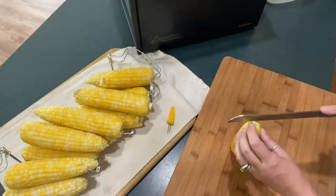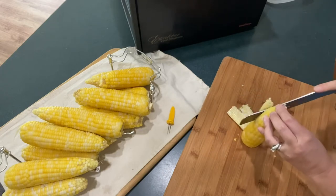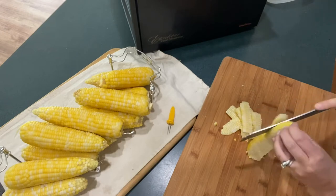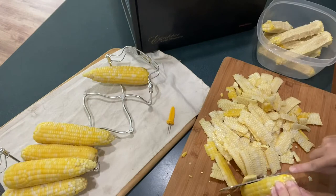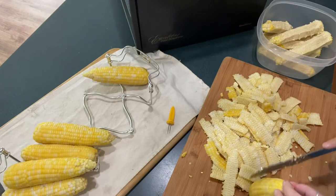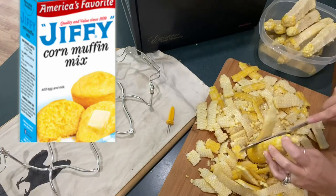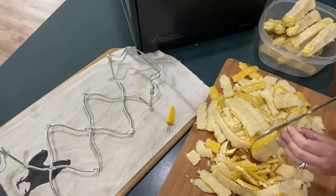Once your corn is cooled and you're able to touch it, go ahead and cut it off the cob. The bigger the pieces the better, as it makes it easier to lay out on your food drying trays. For those of you who live in the United States, particularly in Michigan, you may have heard of something called Jiffy Corn Mix. I'm proud it's made here in Michigan, but nothing beats making it yourself with fresh corn.